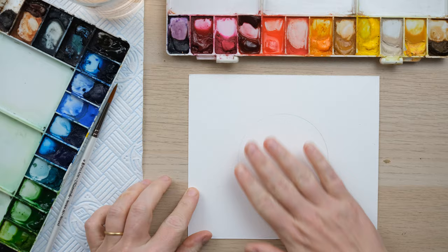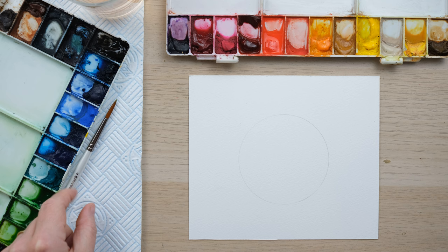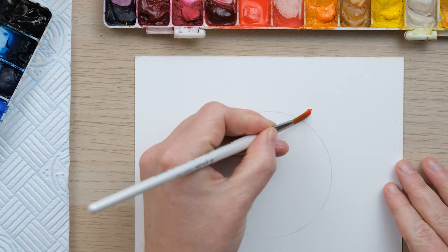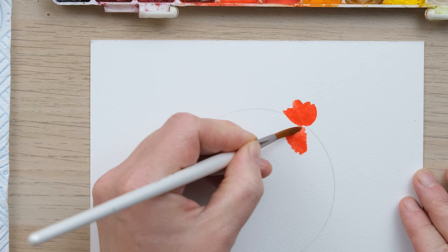Hi everyone, welcome along! Today we are going to paint a wreath of poppies, so grab your paints and let's get started. I've got a little circle drawn on my page, which you can do with a compass or by drawing around something round. I've got some cadmium red and a size 6 brush, and I do actually have a poppy painting tutorial in my new book which we're going to loosely follow.